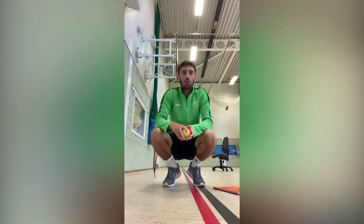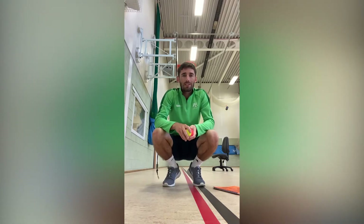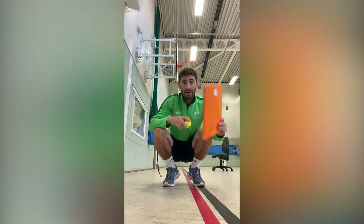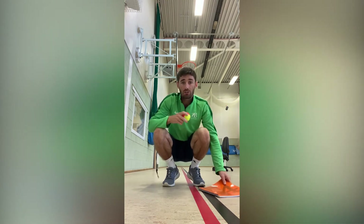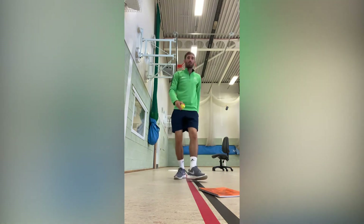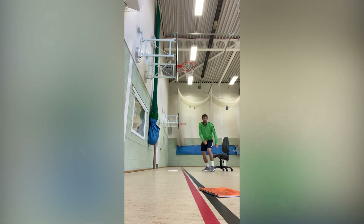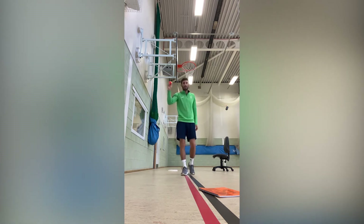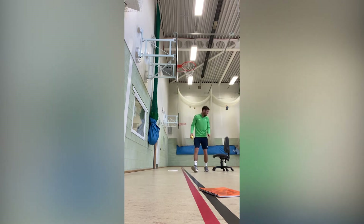Challenge two of the boccia challenges this week is called Wall Ball. For this, all you need is a ball or a pair of socks, and an A4 piece of paper or a target like a frying pan. You need to be sat on a chair, with a target on the floor two and a half metres away. Throw your socks or ball against the wall and try to land it on the target. See how many you can get in 60 seconds.